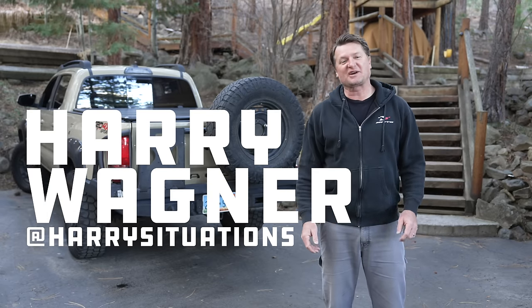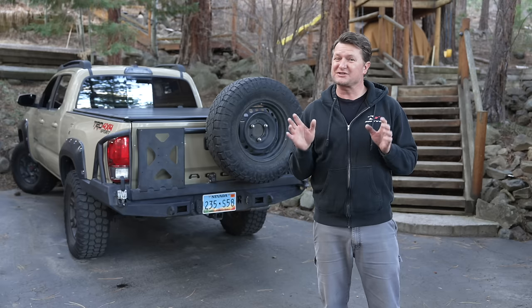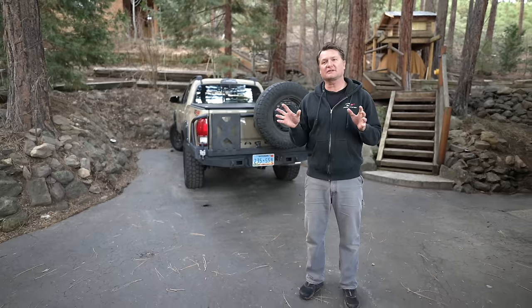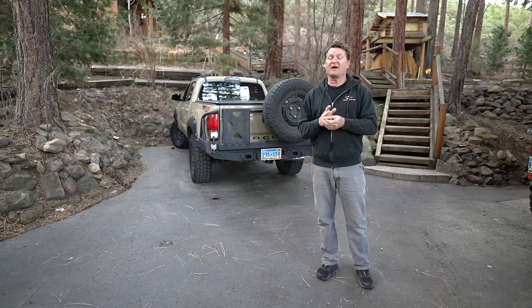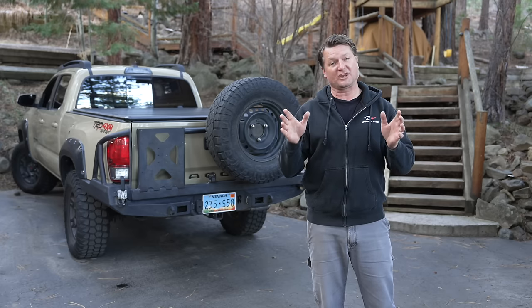Hey, what's up? This is Harry Wagner from Harry Situations and today I want to talk to you about swing-out tire carriers. Particularly some complaints that I have about swing-out tire carriers. I do think that there are places that they make sense, but I think a lot of people buy these because they like the look and they regret their purchase. They are not cheap and there are definitely some downsides, so you're going to want to watch this video before making your purchase.